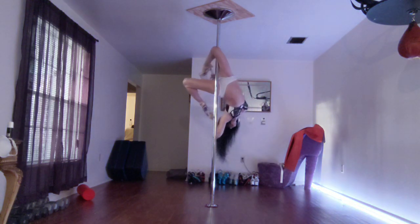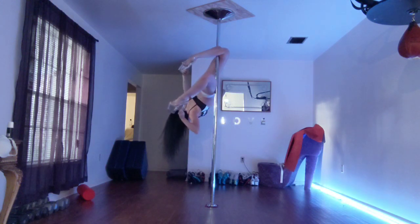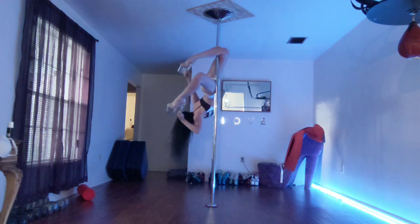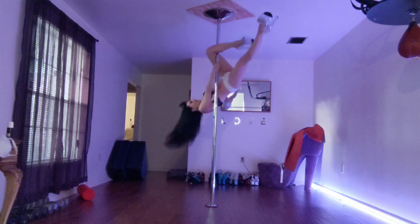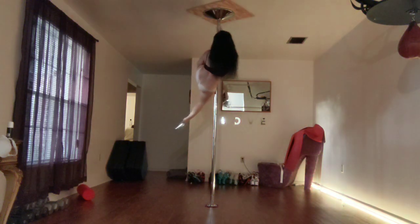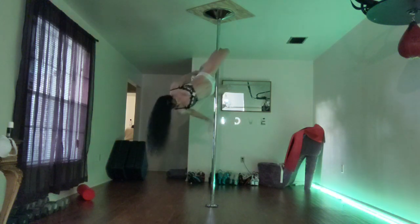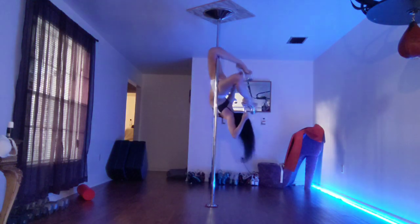Grab the other heel, hopefully with this twist grip here. You're going to bring it up, outside leg hang, hold on, sink down into it, grab your other heel and hold on.